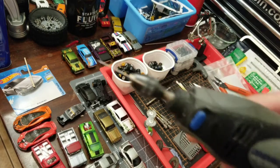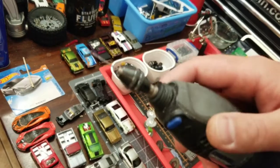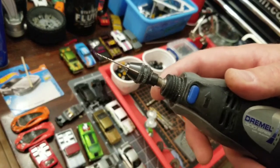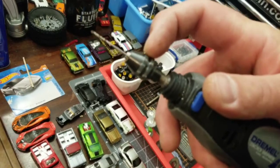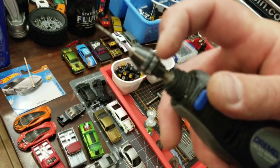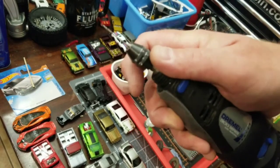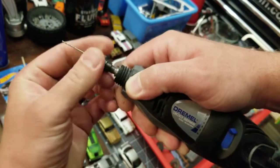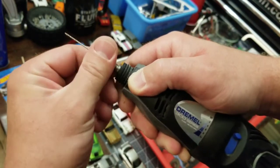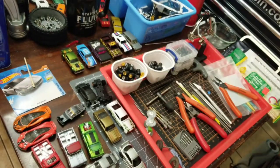And then of course the Dremel itself — again, this one's really old, I've had this thing for years. I would highly recommend using this chuck. It's way better than using the one where you have to use two wrenches to undo the chuck. This is just so much easier — it saves a lot of time. All you do is just twist, just like a regular drill. It's awesome, very fast, very easy.